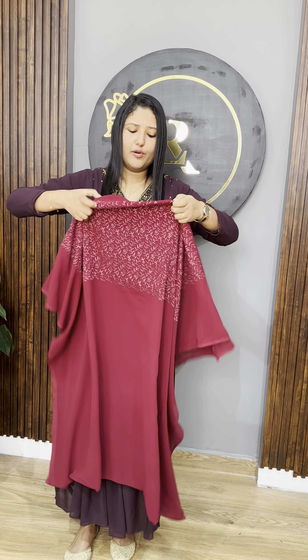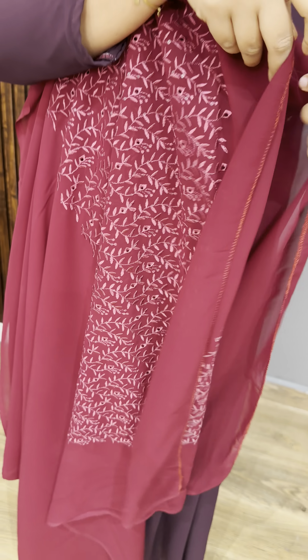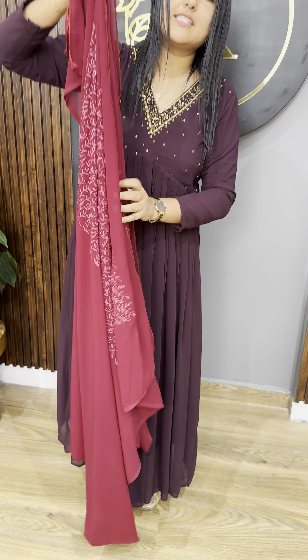For the first part, this is a pattern of threadwork. If you look at the top, it's a darker reddish shade with a lighter shade of threadwork. It has a little bit of sequin and a little bit of cutwork. It's a beautiful unstitched salwar set.